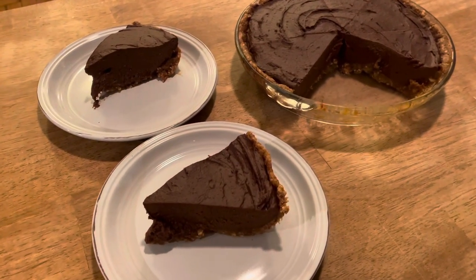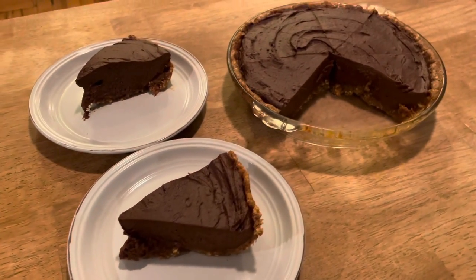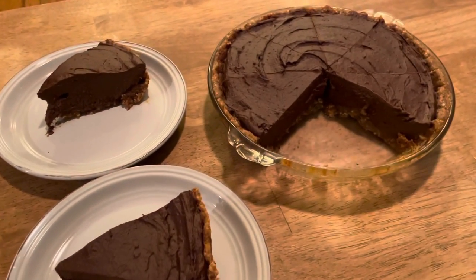Here's a look at the pie after it chilled and we dished some up for dessert — definitely eight good-size pieces.